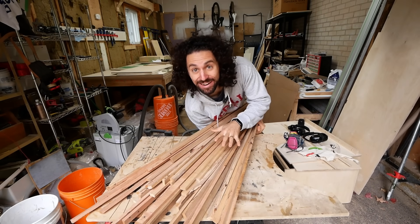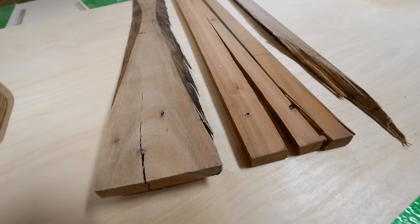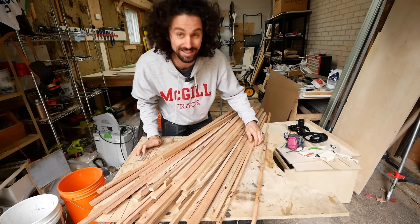Here is my haul. We lost a few pieces that were splintered or just too far gone to salvage, but I think this should be enough to make a comfortable-sized desk. Let's stack them up and see.